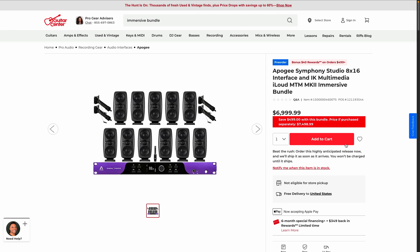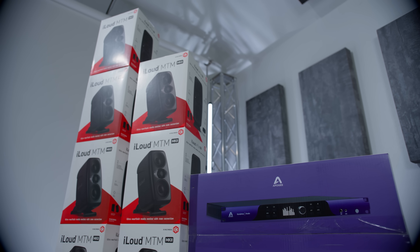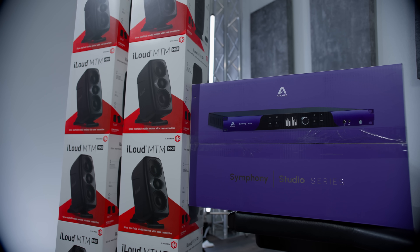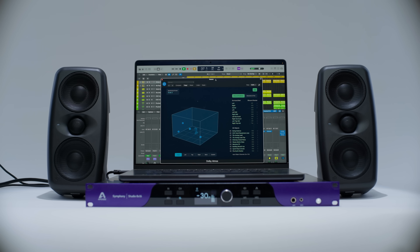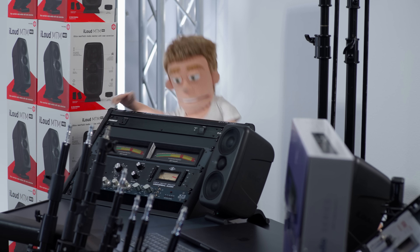Most of the gear in my setup is from the Immersive Bundle at GuitarCenter.com, which gets you a package deal on 11 IK Multimedia iLoud MTM monitors and the Apogee Symphony Studio 8x16 audio interface. This is an interface made specifically for Dolby Atmos setups, and we'll get into it in just a second.